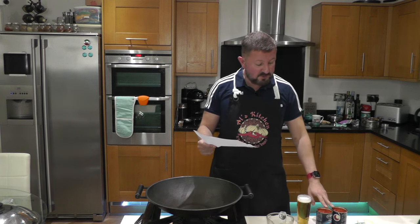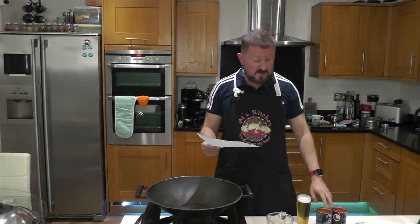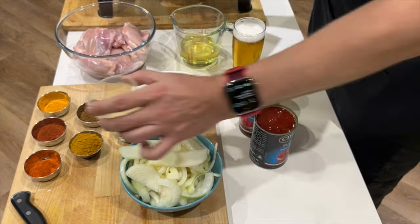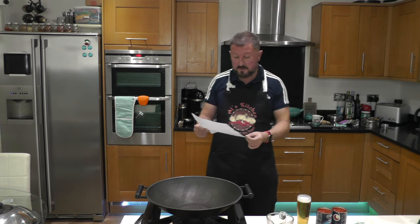I've got two tins of chopped tomatoes — 800 grams here. You can use fresh tomatoes if you want, but I'm using tinned for convenience. And I've got garlic and ginger paste, blended from about three cloves of garlic and an equal amount of fresh ginger. Or you can use those frozen types we've used in the past.